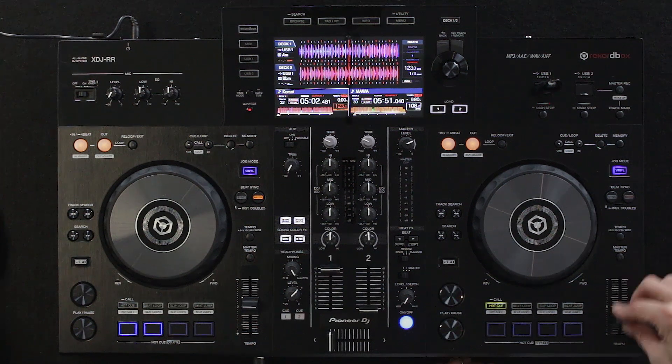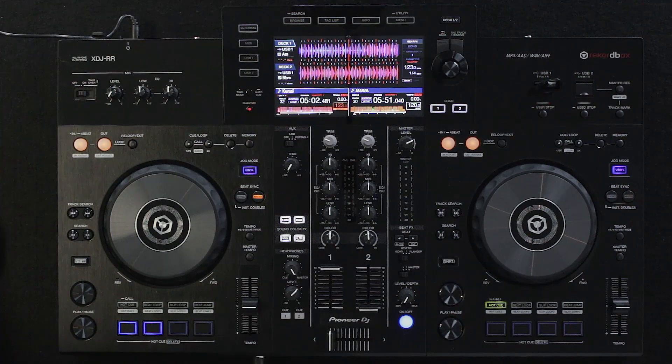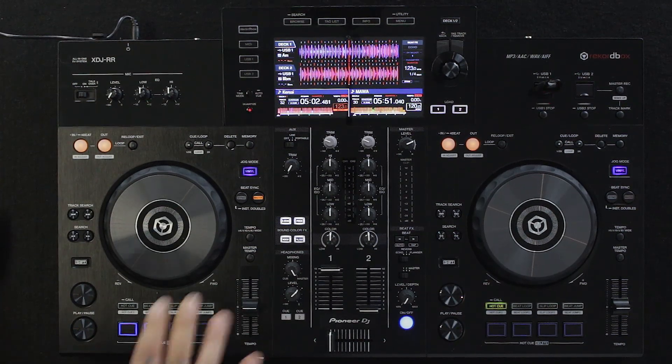The pitch faders — they're kind of short. Generally, most of the time people playing on these units will be playing in sync mode, which makes sense. But it's good that you have the pitch faders available.